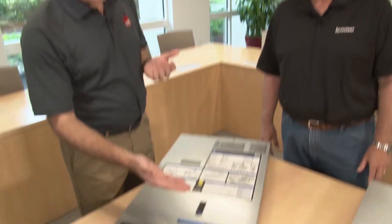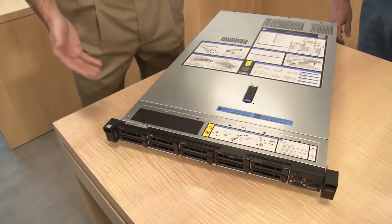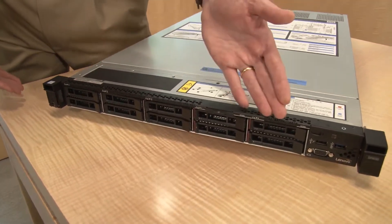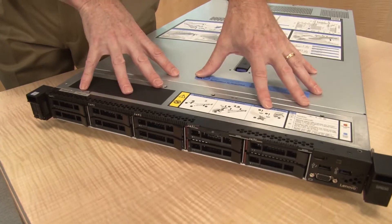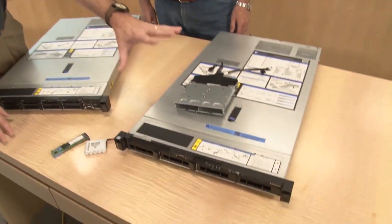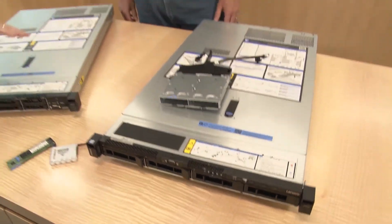Pretty much any sort of workload looking for a dense system in your rack environment — these 1U systems are great for that. So let's look at the front of the system and go through the components. This particular system has ten 2.5-inch hot-swap drives. We have a variety of configurations; the server here is the 2.5-inch model, and over to our side we have the 3.5-inch model as well.